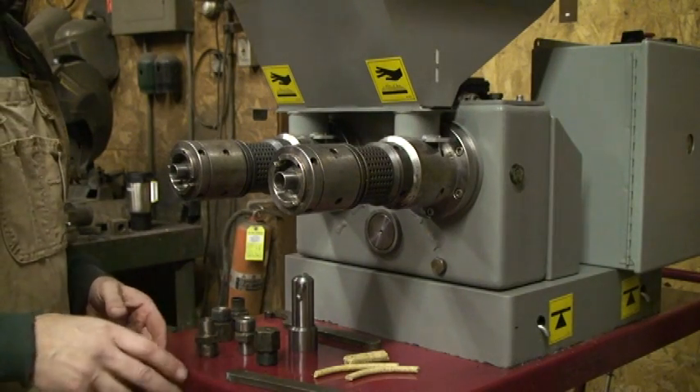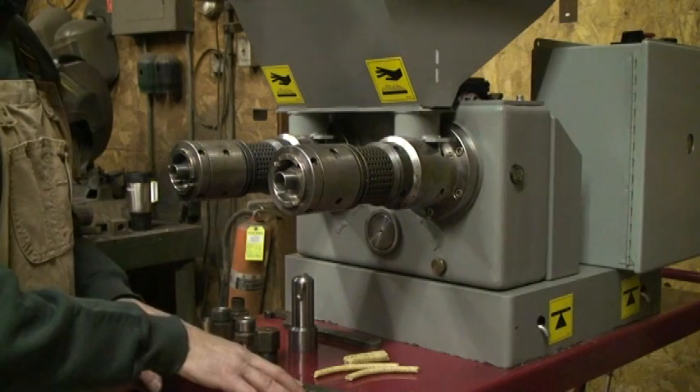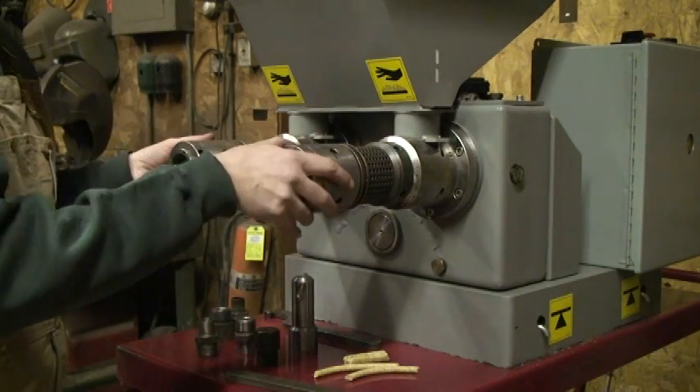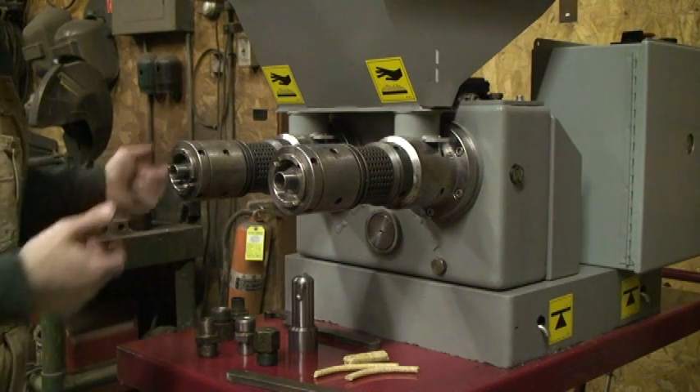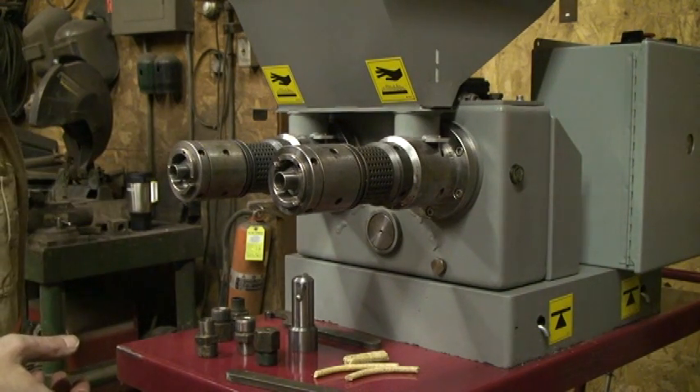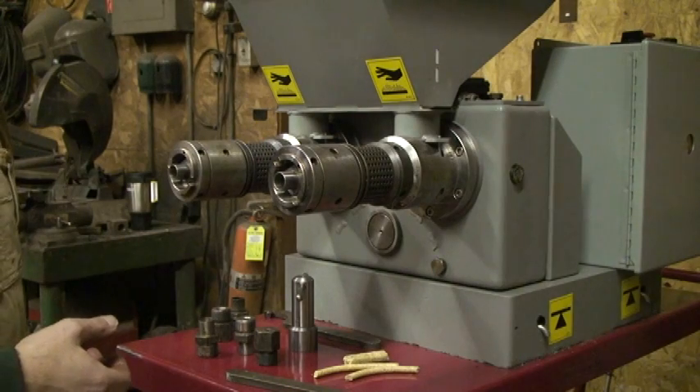When you purchase one of these, it comes with a complete set of tips, wrenches, screws, barrels, and choke heads. You can see this has got a hopper on it, and there are heaters that come with it. Pretty nice unit.